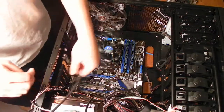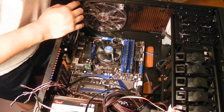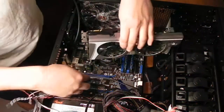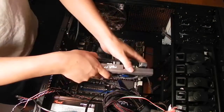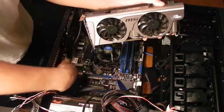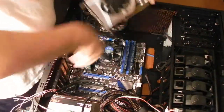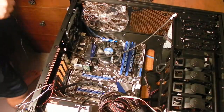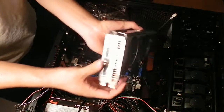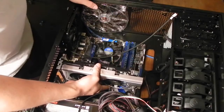We got the Wi-Fi card installed and now we need to install the video card. So let's take the GTX 560, which is massive, and we're going to put it into our top PCI Express slot. This is a dual-slot GPU, so it takes up two slots, not just one — most video cards nowadays are like that.